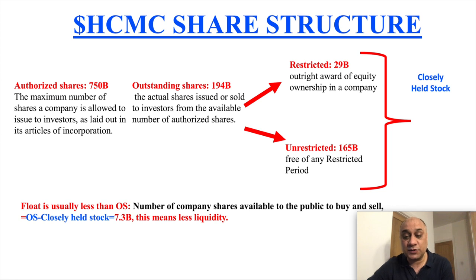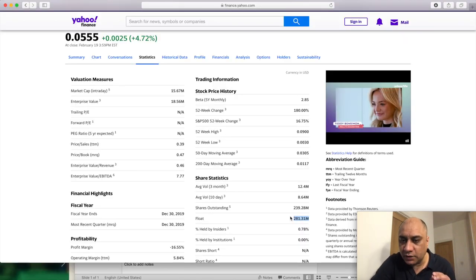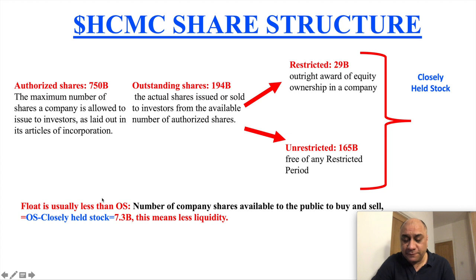In a bear case scenario, the HCMC stock is very expensive — Tesla stock is cheap by comparison. Let's look at KWBT — its float is only 281 million shares. Compare that to a swimming pool versus the Indian Ocean. HCMC's float is like an ocean. If 30 people jumped into a swimming pool it would create waves, but what do you need to create waves in the Indian Ocean?